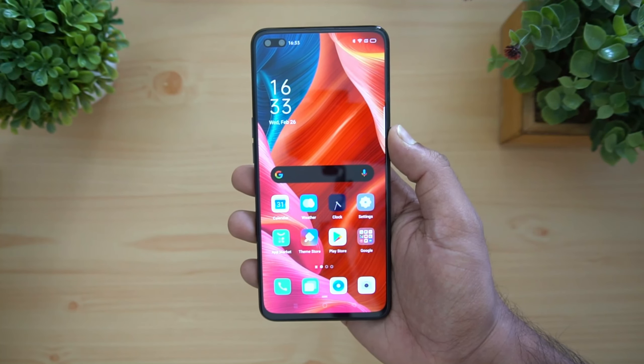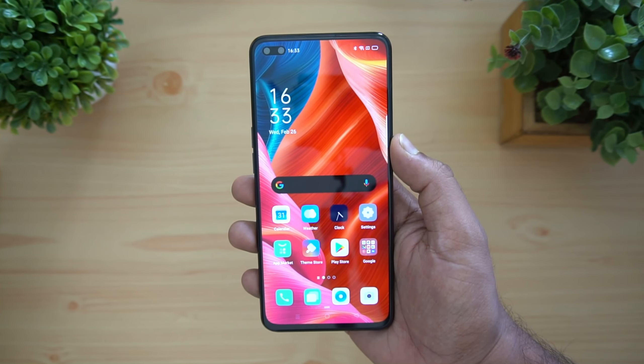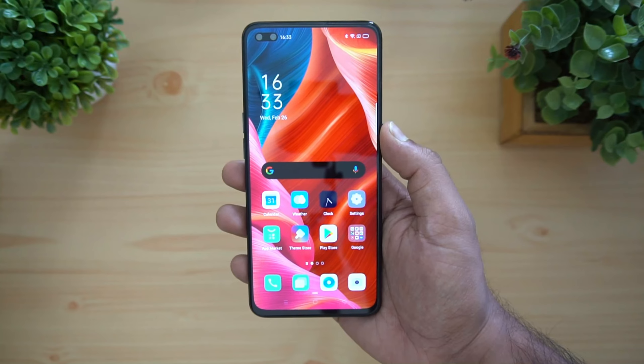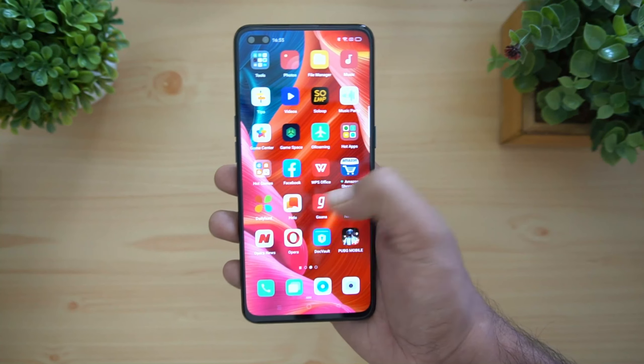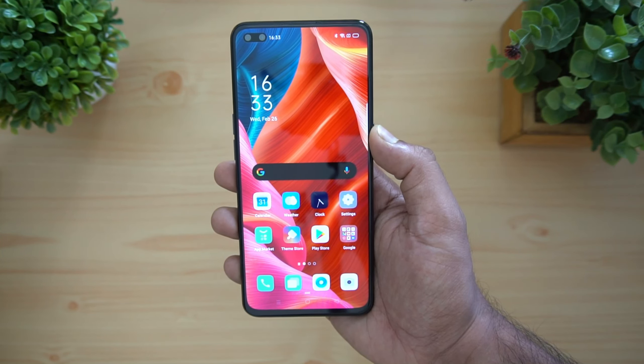That's the unboxing and hands-on with the Oppo Reno 3 Pro, launching in India with 44 megapixel dual selfie camera and 64 megapixel quad rear cameras. That's it for this video. This is Normal signing off — thanks for watching, hope to see you in our next video, have a great day.